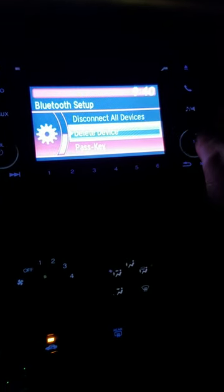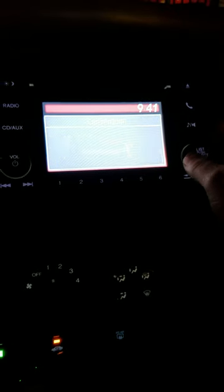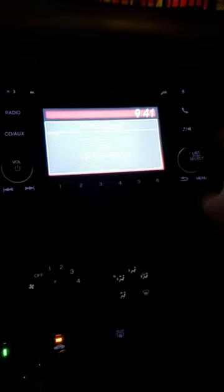There's an option to 'Delete Device' — select it and confirm by pressing 'Yes.' It's been deleted, and that's it. That's how you delete a Bluetooth device from an HRV non-EX radio.